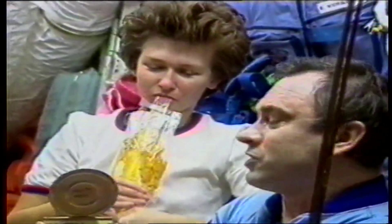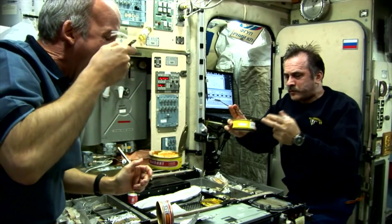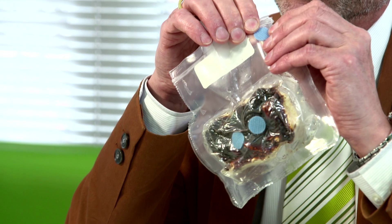Think of how you would normally eat food on the ground — you'd probably tip it out onto a plate and eat it with a knife and fork. Of course, if you do that in space, not only will the plate float away, but even if you attach the plate to the surface, the food will float away on it. So you'll notice a lot of these packages have a little blue sticky pad on them — they'll usually have a tray nearby with a velcro pad and they attach the food to those pads.